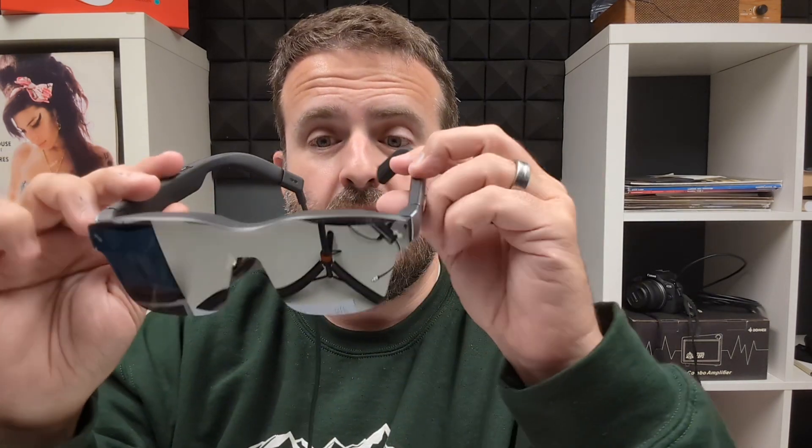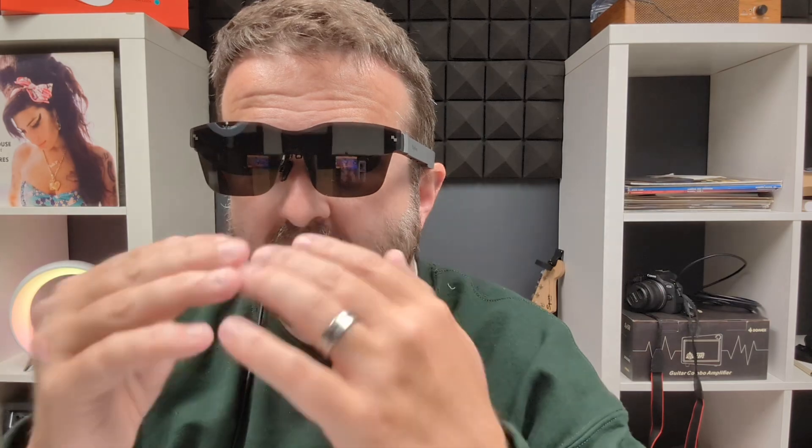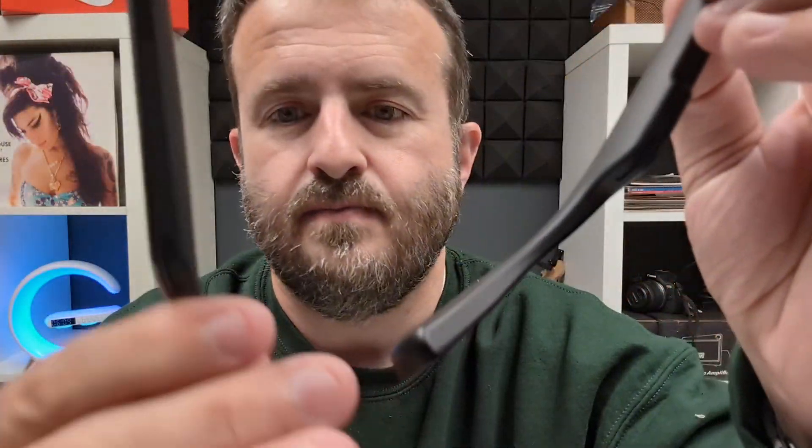Whenever you plug in the display, whatever device you've plugged into is going to run everything — whether that's a Switch, an Xbox, a phone, a Mac, a PC, or an iPhone. You can basically control the glasses from that device. The screen is incredible. When you throw it on, it covers your entire viewpoint, though you can still see below, above, and around depending on brightness.